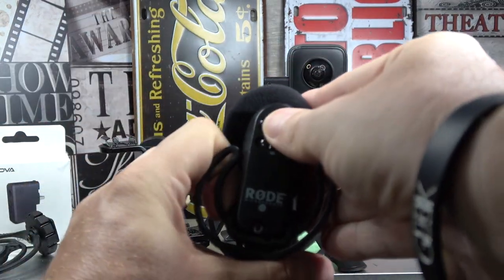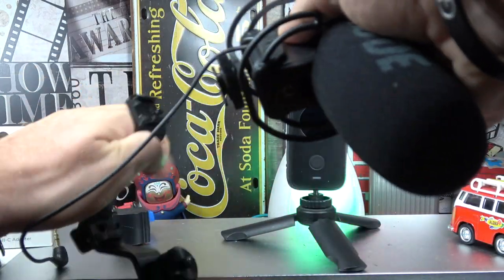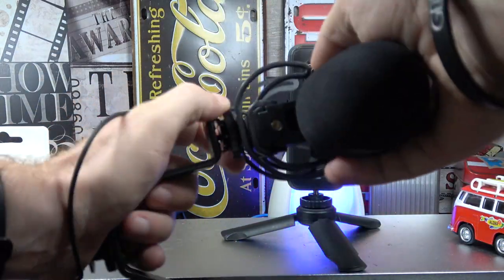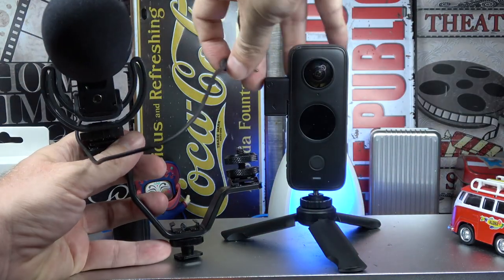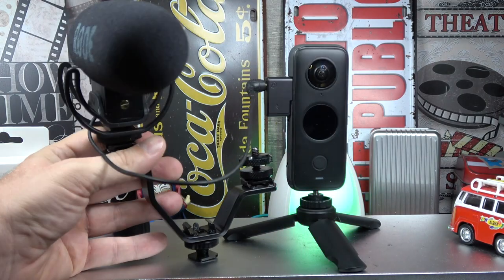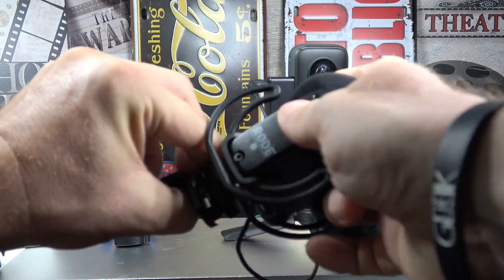The one that does work is the Rode active microphone. You can put a battery inside and adjust the settings on the back — for example to boost or cut many dB. You plug it on the camera and it works very well, because all vloggers and YouTubers use this one on DSLRs. The demo video is in French but you can judge the sound quality.